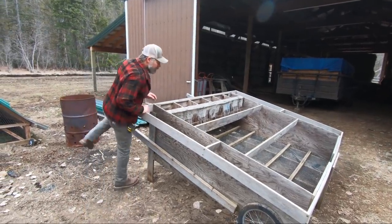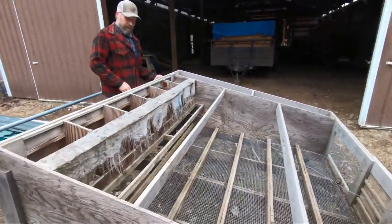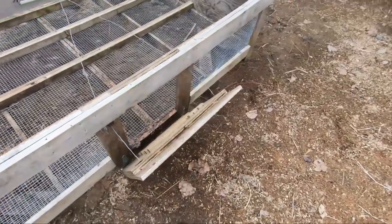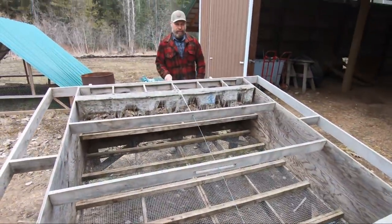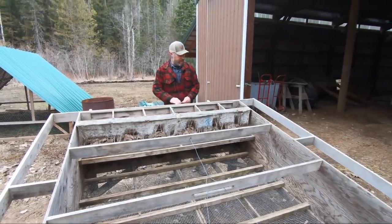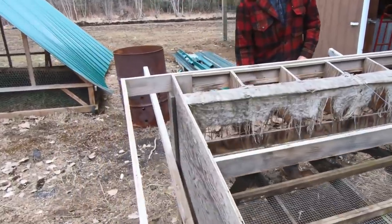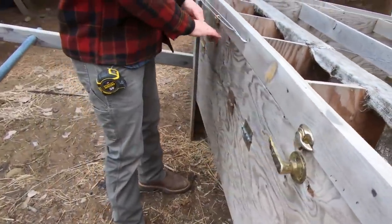Before I do that I want to check a couple things. I want to make sure our door is working. We've got a hatch here to let them in and out. It's sticking a little — there we go. Yeah, that's gonna work all right. And that's how we're gonna let them in and out of there from this end. It's pretty nice. And our doors to collect eggs — we can get in and out of here. These are working real well.